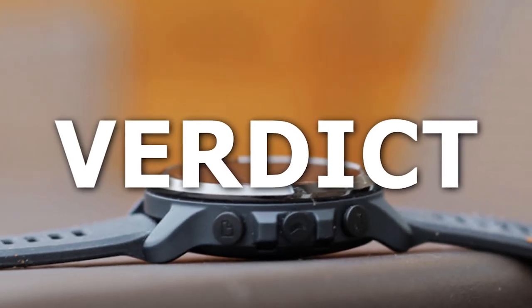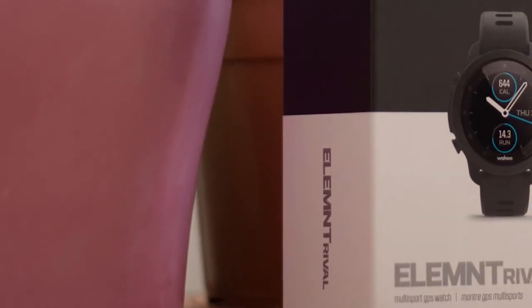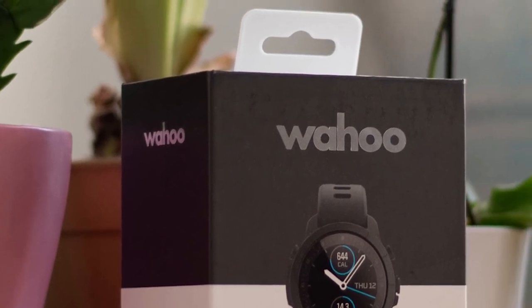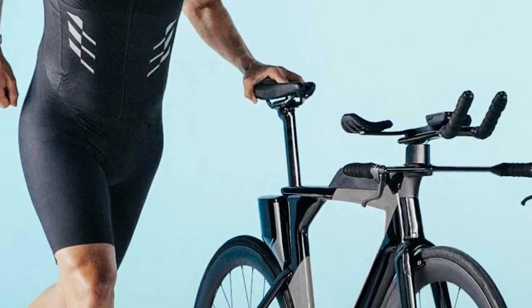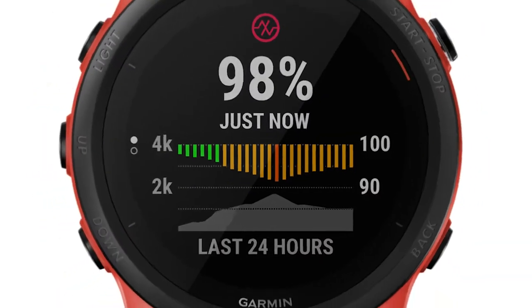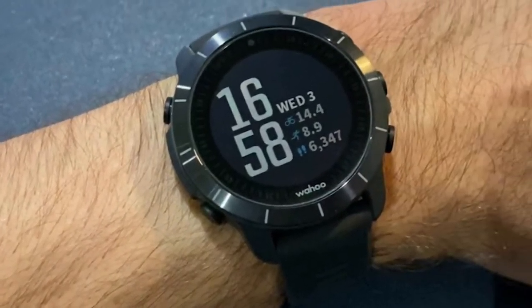Verdict. So, is the Wahoo Element Rival worth the investment? It is worth the investment for serious triathletes, especially because of its touchless transition and live tracking features. Who is it best suited for? Triathletes. Are there alternatives to the Wahoo Element Rival? Consider the Polar Grid X or Garmin Forerunner 745.